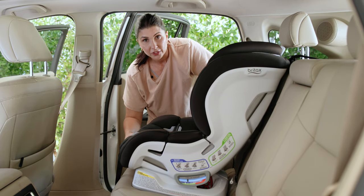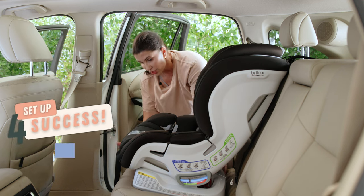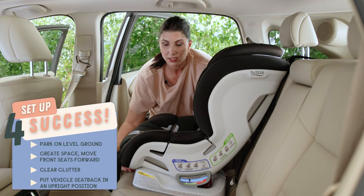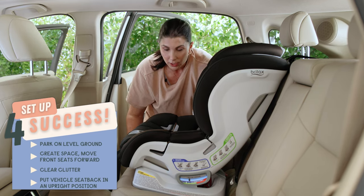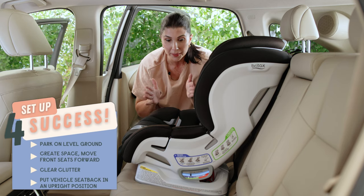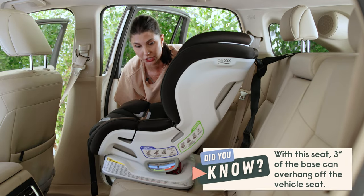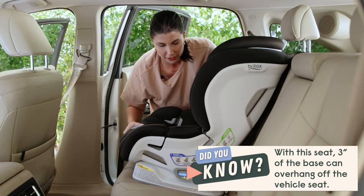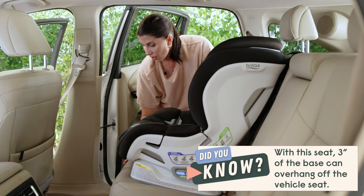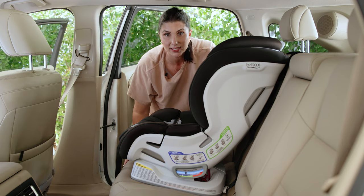I've already put the vehicle seat back in its most upright position. I'm going to double-check that the overhang is within the permitted amount — the entire car seat is sitting on the vehicle seat. But for this seat, if you do have a really short vehicle seat pan, then it can overhang up to three inches. Not an issue for this vehicle. So we've got the recline correct, we've checked the vehicle seat back, we've looked at the overhang, and the top tether is ready to be connected when we're done.